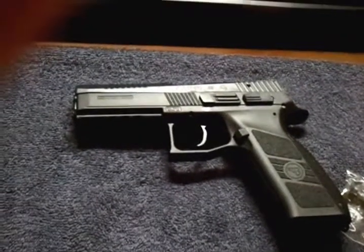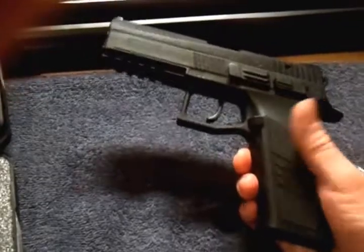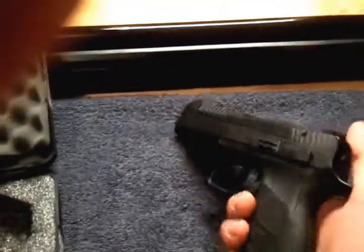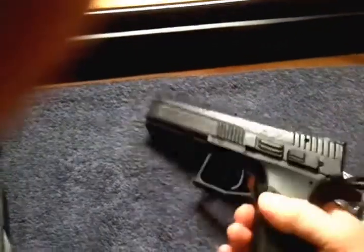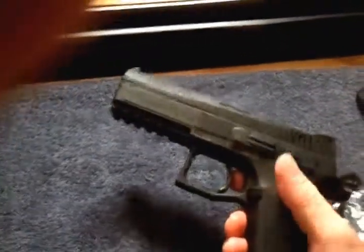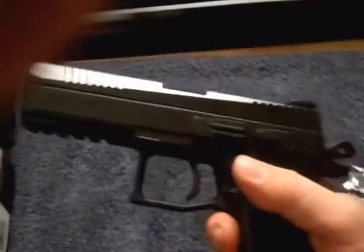I've got a SIG 320 and an HK VP40. The VP is probably one of the best triggers out there, next to the PPQ. I would put this CZ between the SIG 320 and the VP.